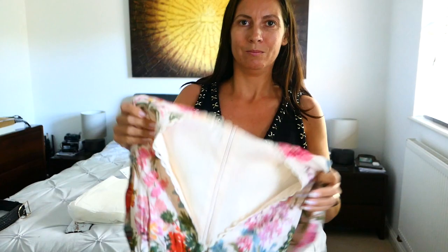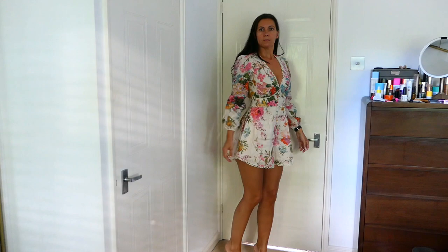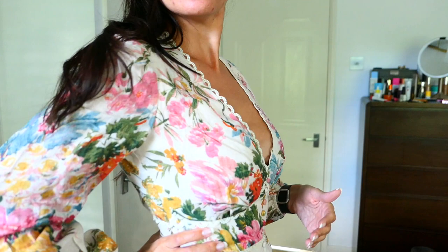Hopefully it will suit me. So let's go from Chanel to Zimmerman — I'll try it on and show you and make a decision. Here we have the Zimmerman playsuit on. It does fit me around the waist, which is great because not a lot of stuff does. And it has pockets!